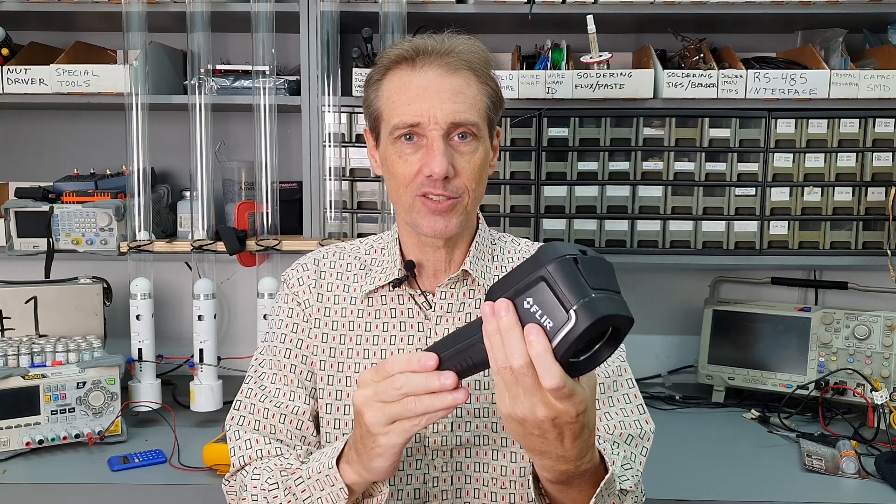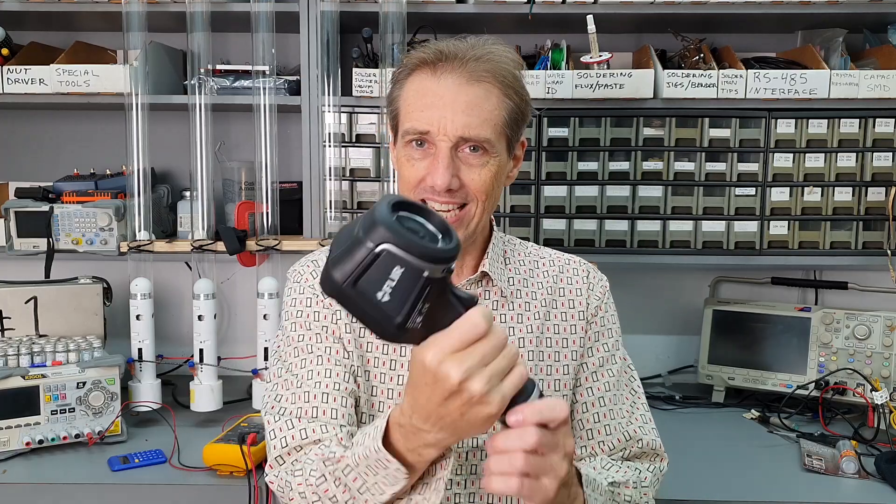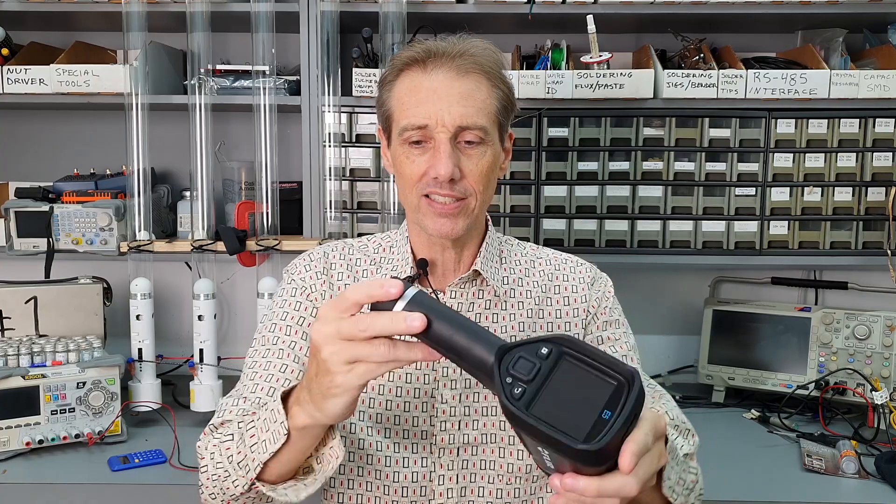Here's an example of what I'm talking about. This is my FLIR E5 Infrared Thermal Imaging Camera. It's a fantastic tool, and it's not cheap either — this thing is around $1,300 US dollars. It's also made for industrial applications. It's very robust, it's covered with rubber, and I'm sure I could drop it and it would still work.